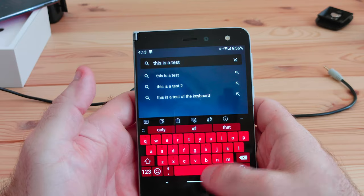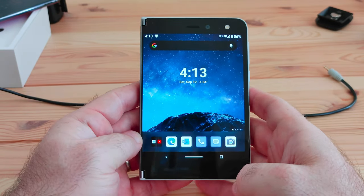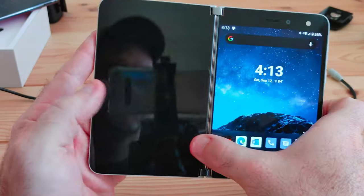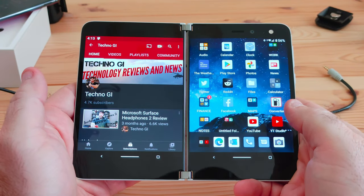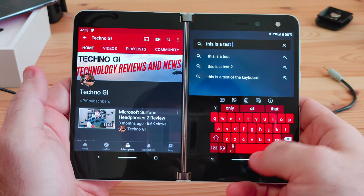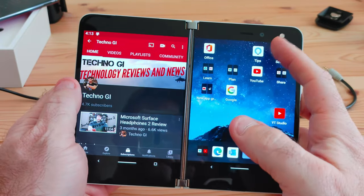Overall for me it's been a fairly smooth and fast experience. Every now and again those bugs pop up — I'll open it and one of the screens won't come on, I'll just close it and open it again. But there are quite a few bugs and it's not a perfect experience. To be honest, for a first-gen device, it's a pretty good experience.